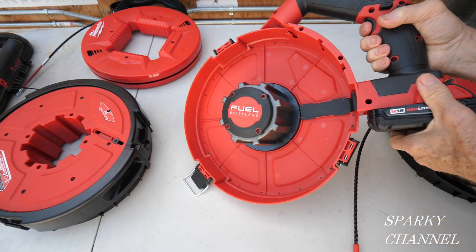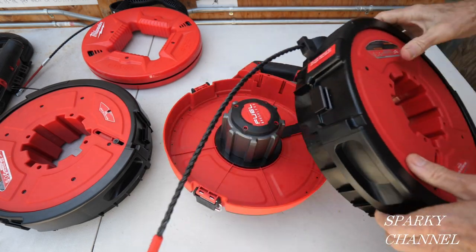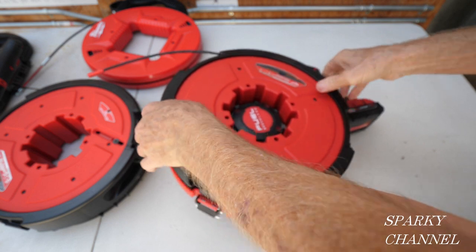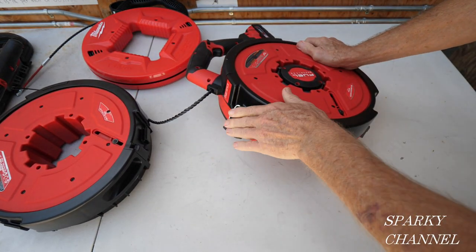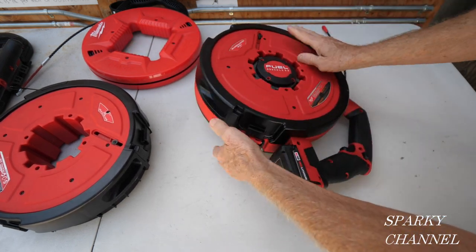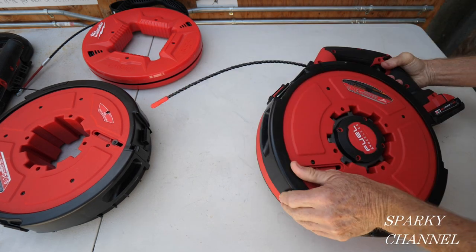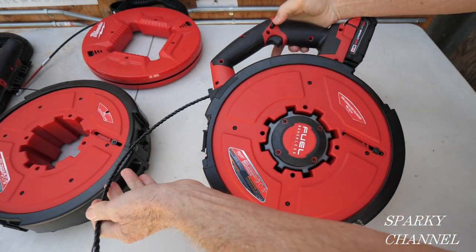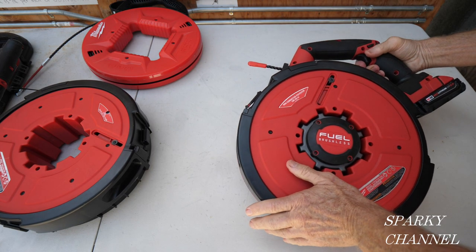Here's the base model. It has a motor, and this is the part that goes to the latch right here. You just drop it in — it has three latches: one, two, three. Be sure to latch them all. It feeds right out, and you press this button to feed it back in.